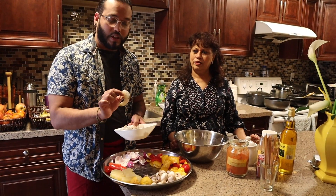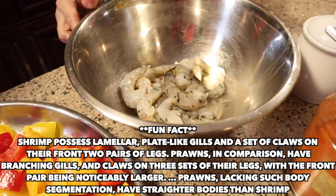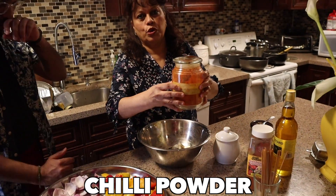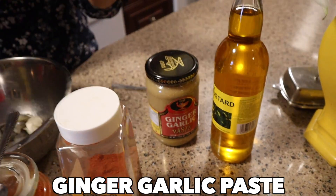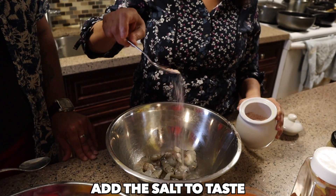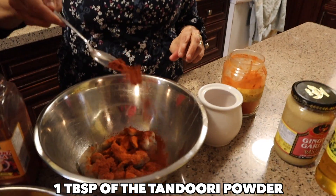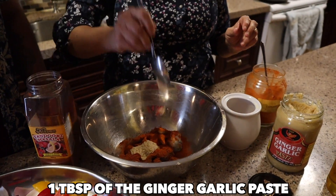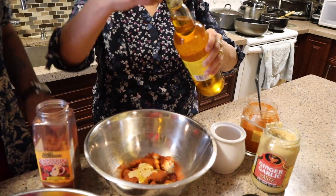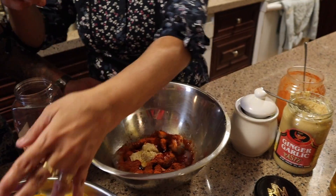You can also get shrimp already frozen and cleaned — just thaw it out. We want to see what tastes nice and fresh so we cleaned everything ourselves. Now we're adding the prawns to the bowl. Mom's adding chili powder — the amount depends on how many prawns you have — then tandoori powder, ginger garlic paste, salt, a little mustard oil, and lemon. For about 19 prawns: one tablespoon of tandoori masala, one tablespoon of ginger garlic paste, salt to taste, and some lemon — just make sure the seeds don't go in.